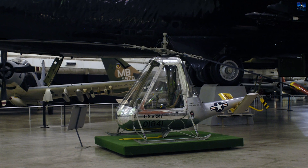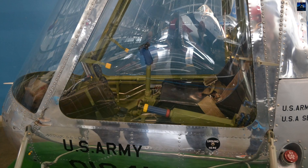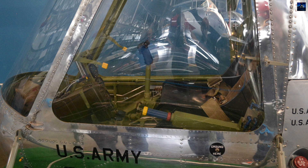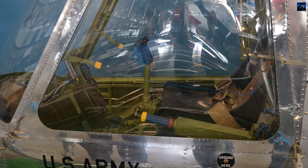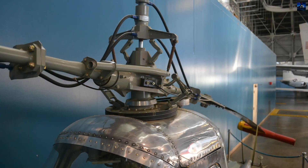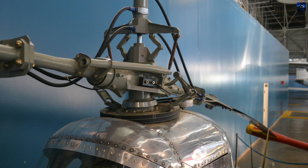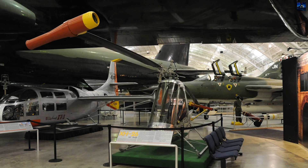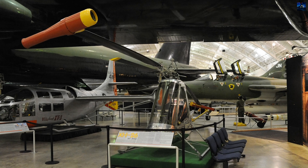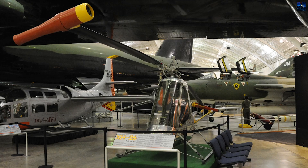Only five prototypes were built. Though mass production was never pursued, two of the original XH-26 helicopters have survived and are preserved in museums today — one at the United States Army Aviation Museum in Ozark, Alabama, and another at the National Museum of the United States Air Force in Dayton, Ohio. Despite its operational shortcomings, the XH-26 remains a notable example of early Cold War innovation in rotary-wing aircraft design.